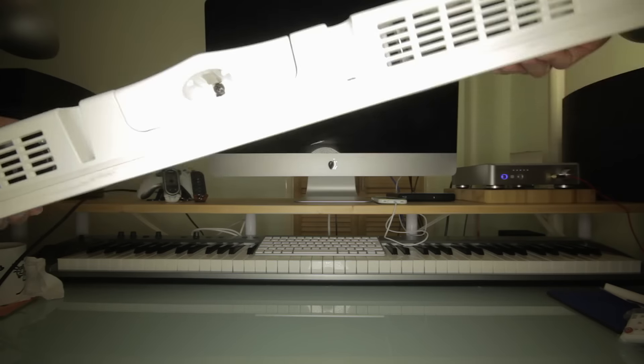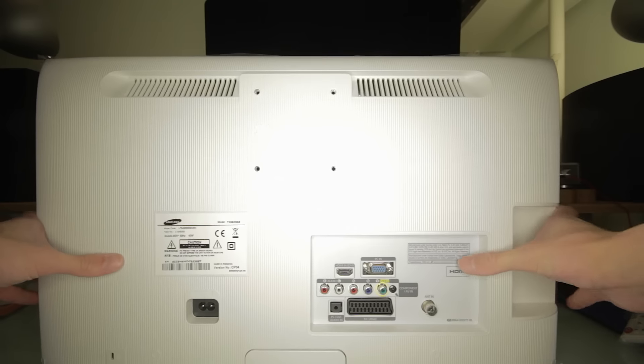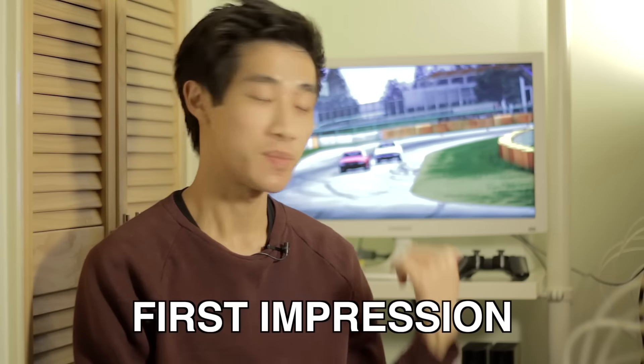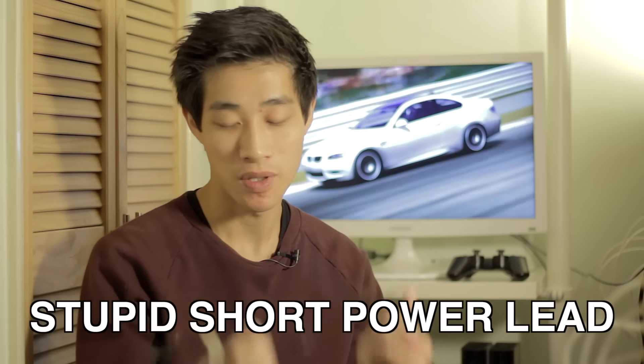That's it really — not much else to it. I've got the mount at the bottom which I'm going to attempt to assemble now. Jump cut — here we are, it's all been set up. It was relatively easy to set up; the base just snapped in and there's a little screw at the bottom to tighten it all up. The power cable that came with it is extremely short and annoying — it's like less than a meter long — so luckily I had a longer one because I simply couldn't reach my plug.